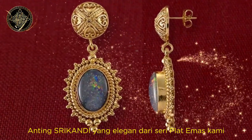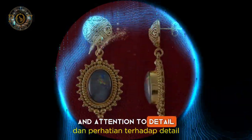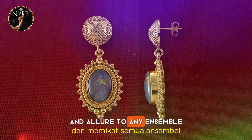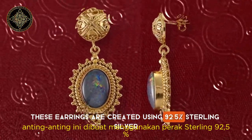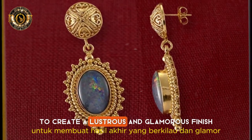Elegant Shrikandi Earrings from our Gold Plate Series, crafted with meticulous precision and attention to detail. These exquisite earrings feature a stunning opal stone that adds a touch of sophistication and allure to any ensemble. Expertly made by hand in Ubud, Bali, these earrings are created using 92.5% sterling silver, which is then carefully gold-plated to create a lustrous and glamorous finish.